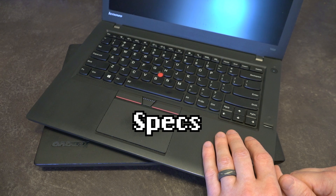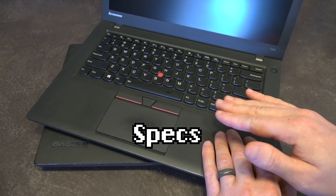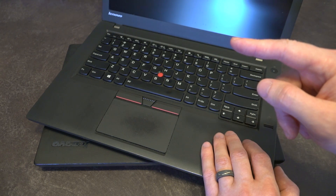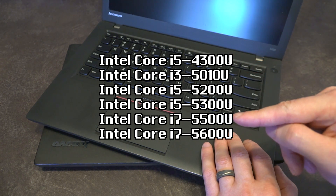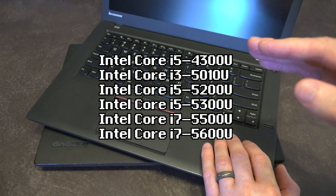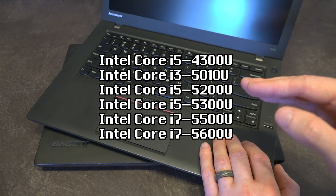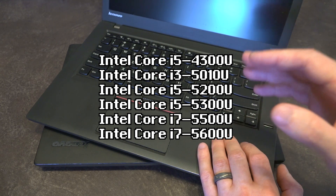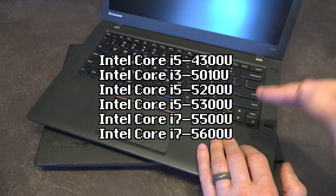The T450 came with an interesting series of CPUs. You could get it with a previous-generation Intel CPU, the i5-4300, but it was also more commonly available in the i3, i5, and i7 of the fifth-generation Intel series. So you could get the i3-5010U, the i5-5200U or 5300U — both of these units are 5300Us — or the i7-5500U or 5600U.